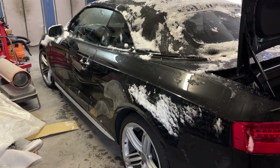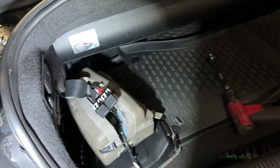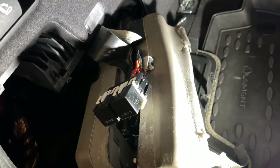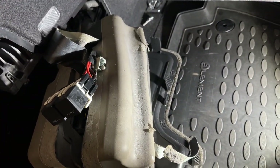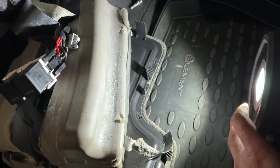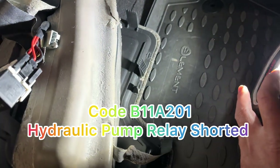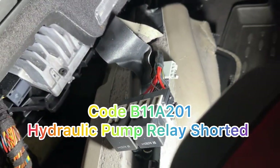I'm working on a Hyundai S5 2014. It gave me a code about a hydraulic pump fault. I'll post the code — it gave me a code, and so this one has a hydraulic pump.